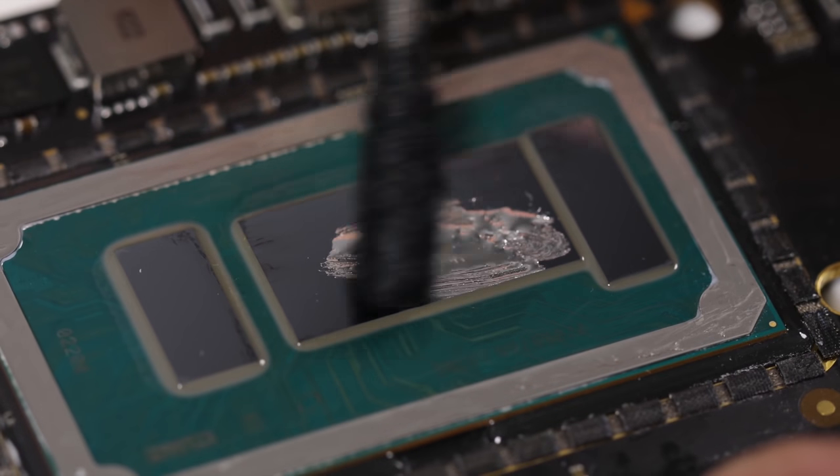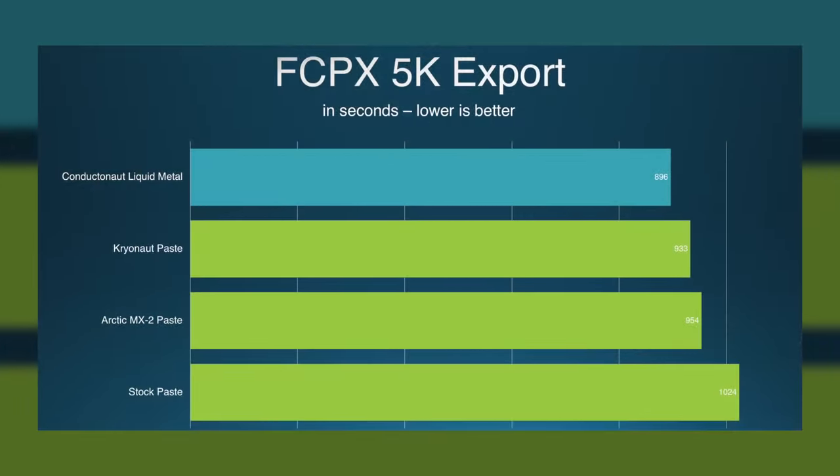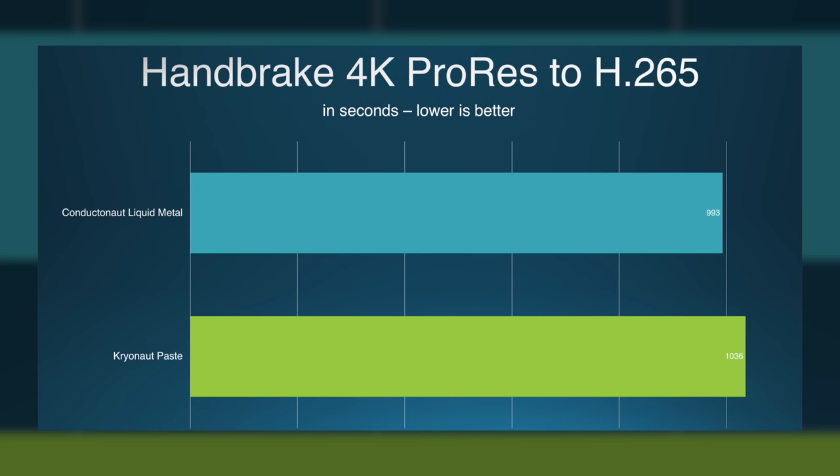Three months ago, despite my better judgment, I put liquid metal inside my 2017 MacBook Pro, and by so doing, improved the thermal performance of the laptop by over 15% from the stock thermal paste. That's a lot! And since then, my computer has been both as quiet and as cool as a cucumber.